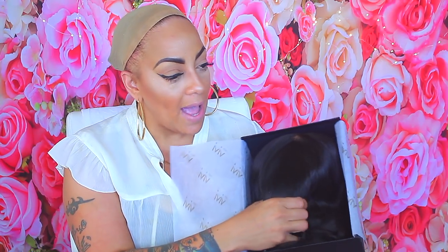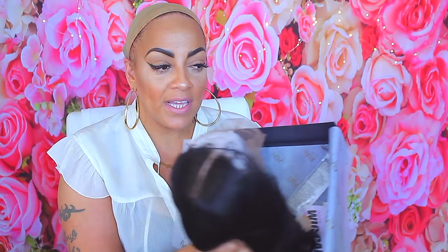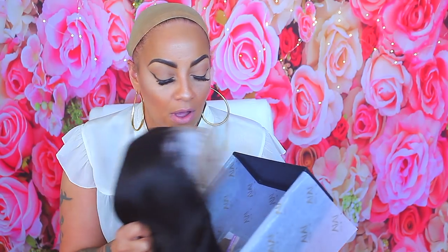Here we go again — this is another one of their units, and this is the packaging that you'll receive your unit in, which I love. I think it's so pretty. This is actually an 18 inch with 160 percent density. Your packages come with wrapping paper, and first of all let's talk about how neatly they place it in the box.